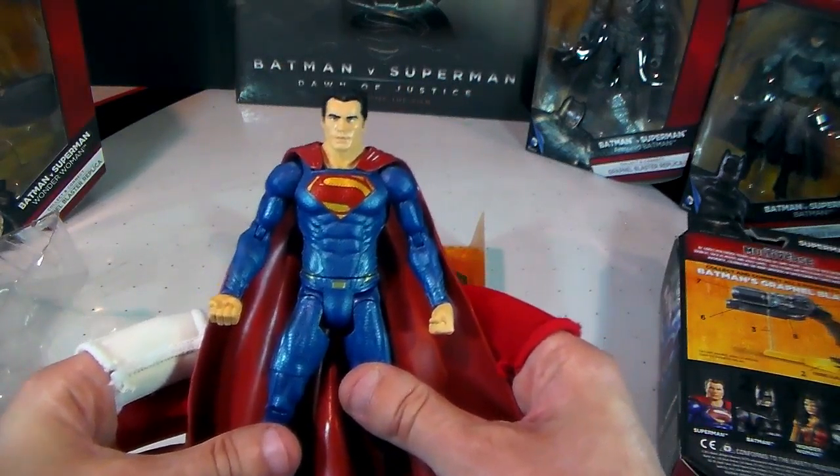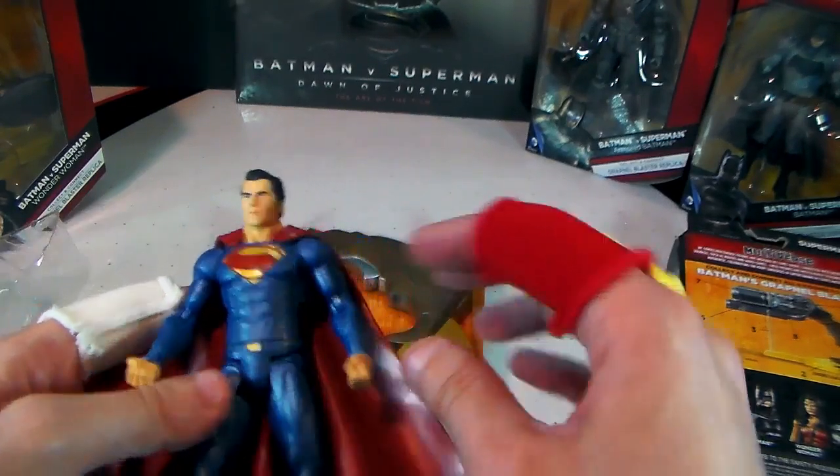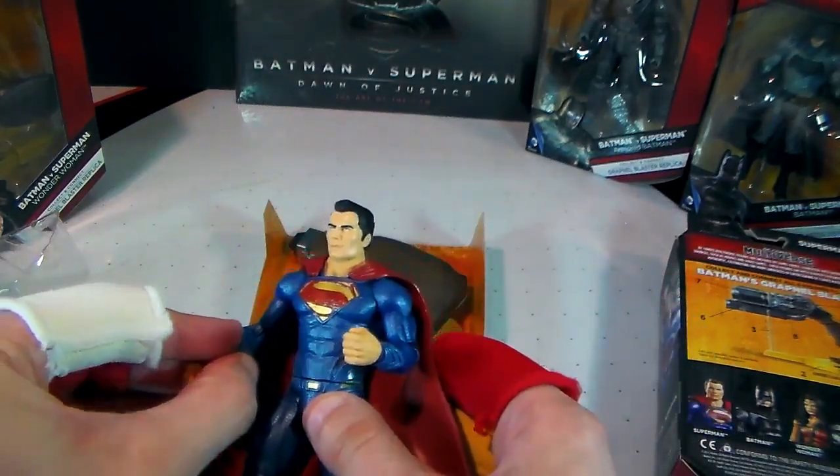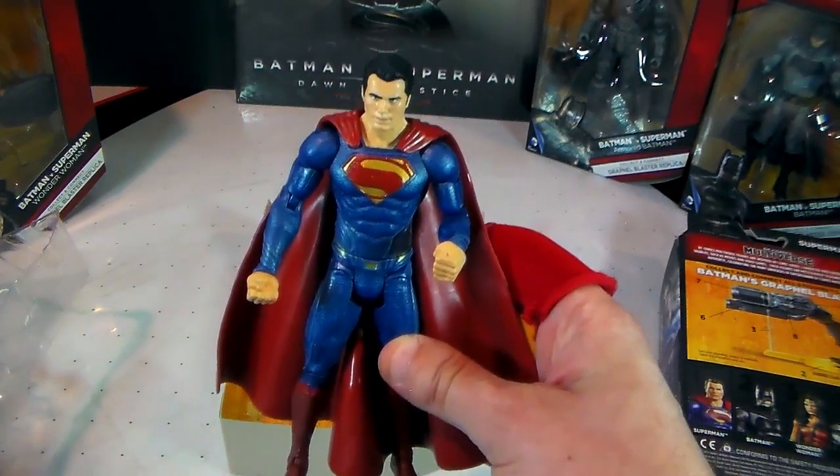The next action figure I'm going to look at is the Armored Batman. Keep in mind that I do test all these action figures for strength or ability when I put them inside a ring, so be on the lookout for that as well. Alright, I'll see you in the next video.